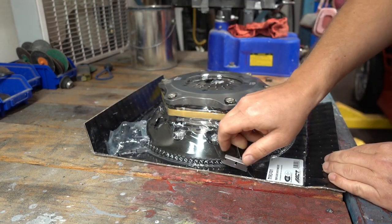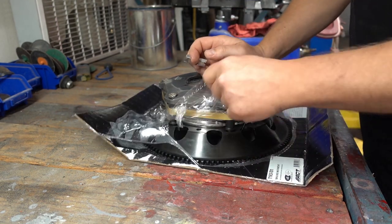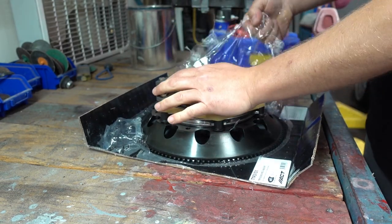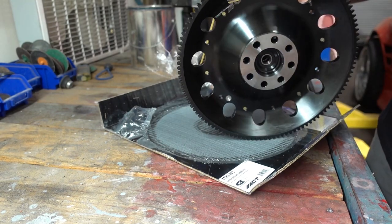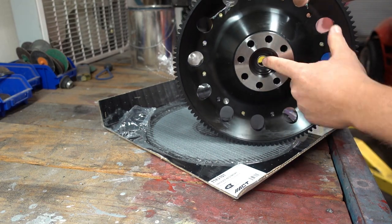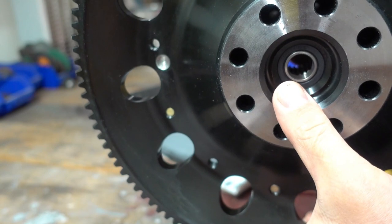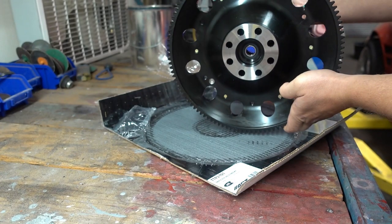We're going to cut this open and get the whole thing out. Look at that — this is the pilot bearing I was talking about, installed inside here, and if you look closely it's offset quite a bit. That's the design that allows it to work with the G-Force transmission without needing a custom input shaft.